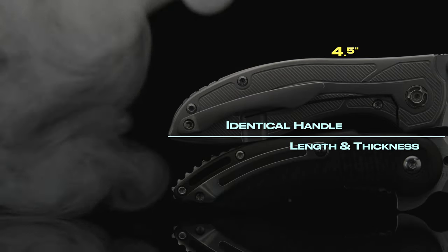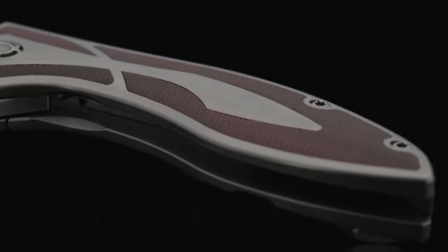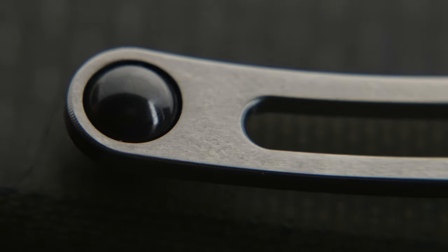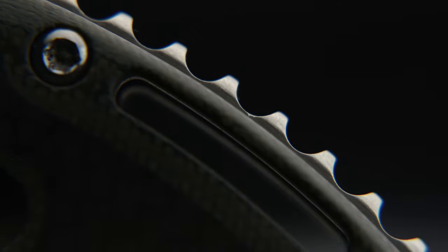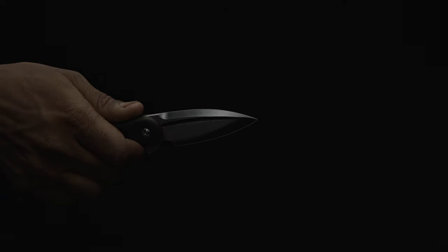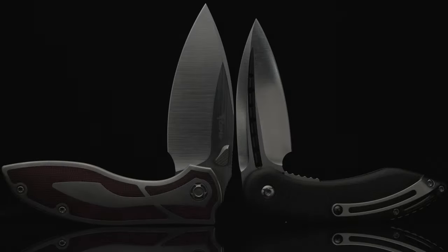Coming in with identical handle lengths and thickness — four and a half inches in length and 0.55 inches thick — I believe the edges of the Iron are some of the smoothest-feeling contours I've ever felt from a Riat knife. While the Companion isn't far behind, I can definitely feel the pocket clip and Mohawk-style backspacer when bearing down on the handle. While I can't say it's uncomfortable, I can say I feel them. So the ergos and feel-in-hand point is awarded to the Iron.